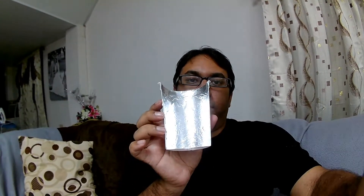It's actually half of a plastic cup that I had. I halved it and I added foil to it.